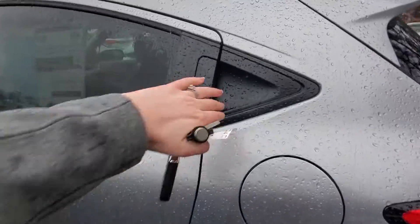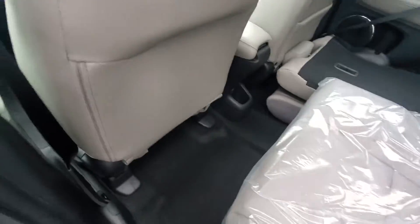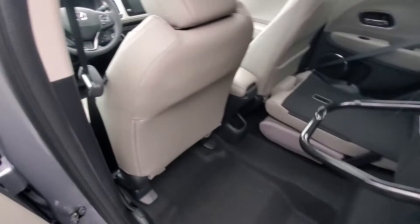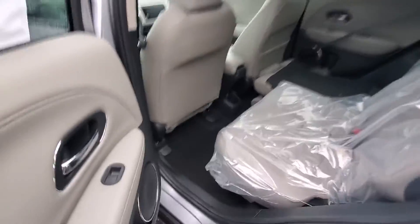The door handle for the rear is right here. Popping that seat up for you — you can see all the leg room in here. It also has the magic seat, so if you're moving some taller cargo you can fold those seats up and they'll stay up for you.